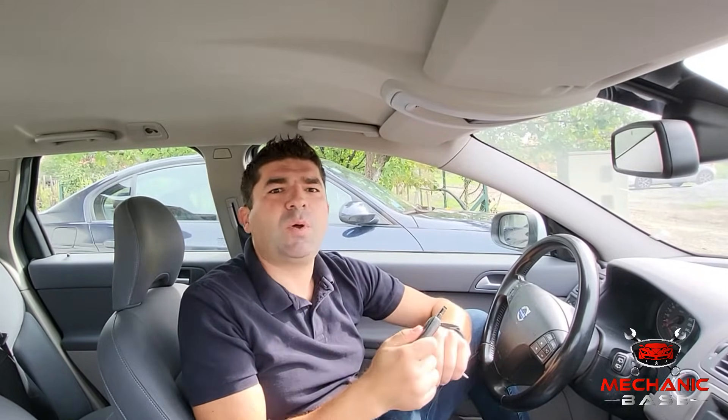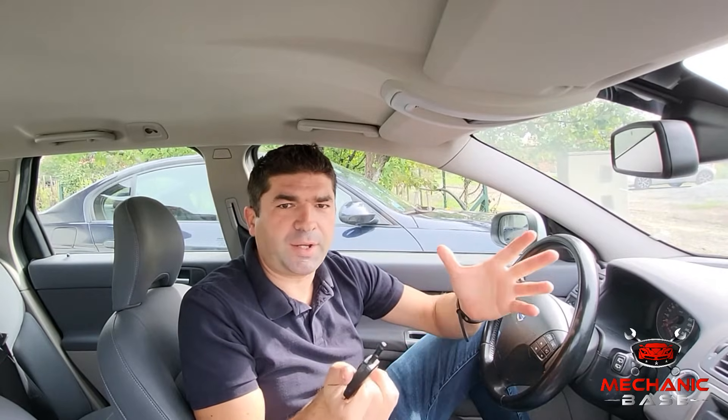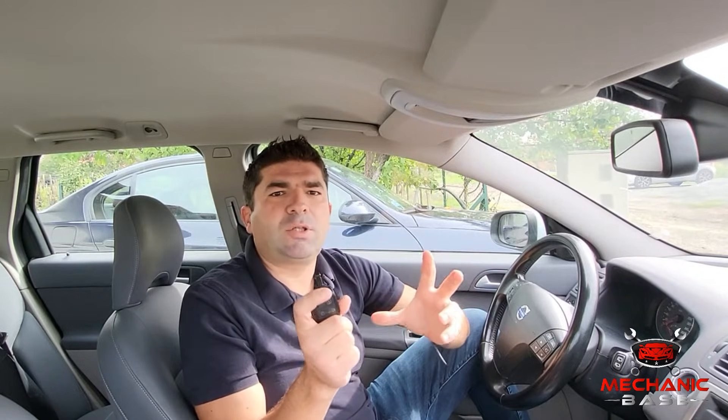Hello viewers! Today I would like to talk about the key fob, which is one of my favorite comfort features in any car. This little thing allows you to lock the car or roll the windows from a distance, which is excellent in many cases. Truth be told, you might not be aware of how key fobs are helpful until it stops working.